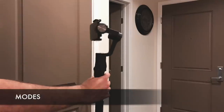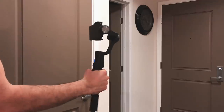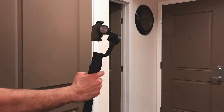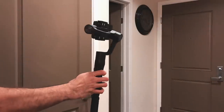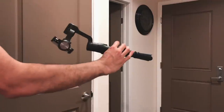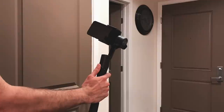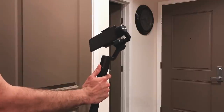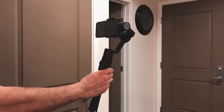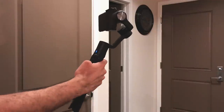By default the gimbal is in pan follow mode. Press the mode button once to enter full lock mode, and twice to enter full follow mode. In full follow mode, you can press the joystick left or right to go into partial inception mode. Double-click the trigger to return to the default position, or hold the trigger to enter a temporary lock mode.